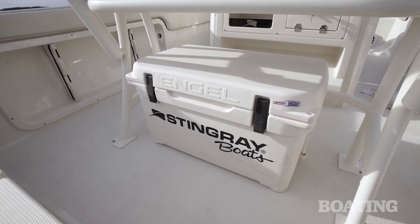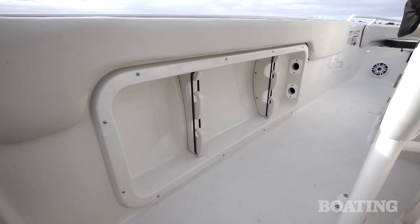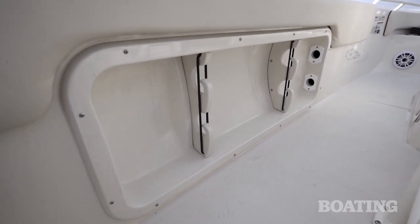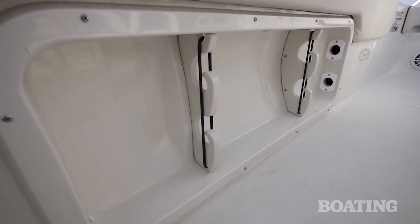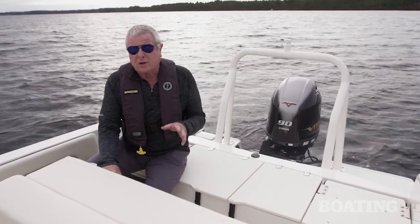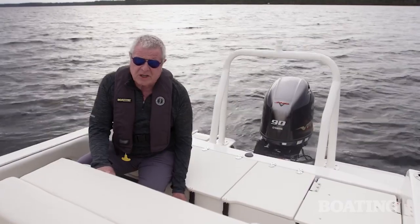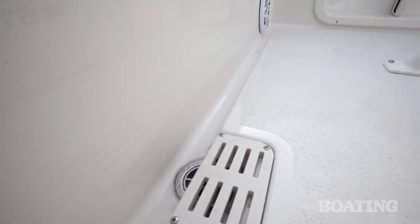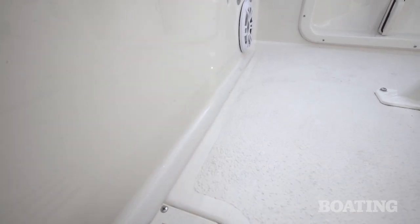Our test boat is equipped with an additional cooler angled under the leaning post. Two more components that Stingray builds in the factory are the rod hangers on either gunwale — they make these out of fiberglass. You've got rod tubes that go forward and they'll both carry seven-foot rods. It's easy to overlook some of the features that show this boat was well thought out. Take a look at the center drain here on the deck — the gutters slant towards it and the deck also slants this way so all the water will drain out as you bring it in.